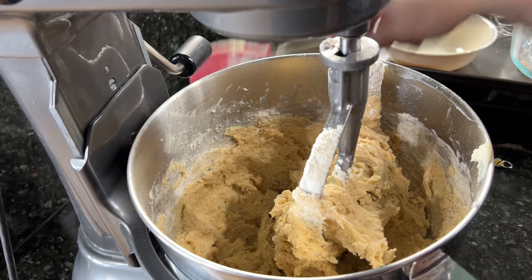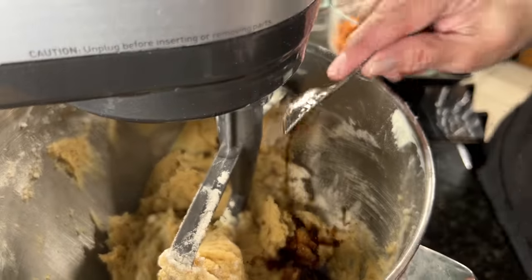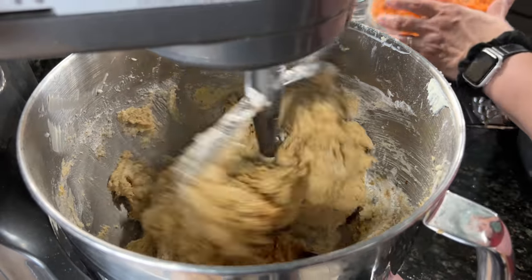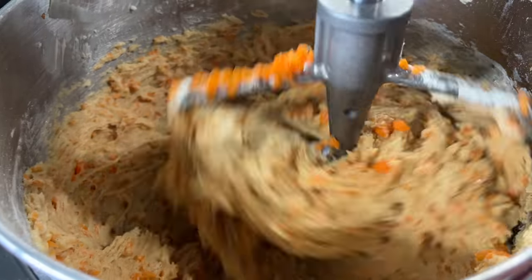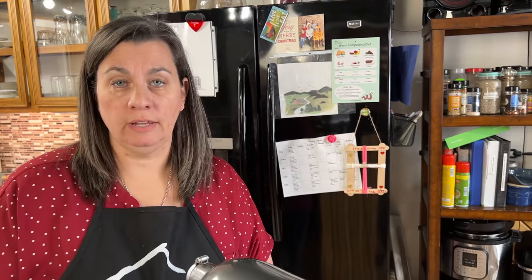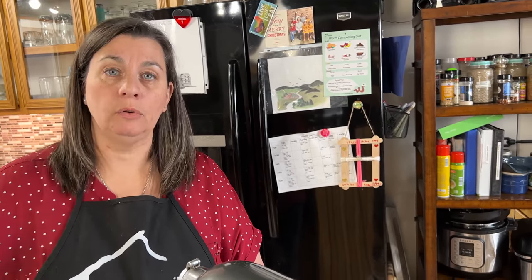Break down the sides and make sure everything is incorporated properly. Next goes in our vanilla and then we'll mix in the carrots. And voilà, our batter is done. Now we're ready to fold in our pecans and then divide it out into the cake pans.